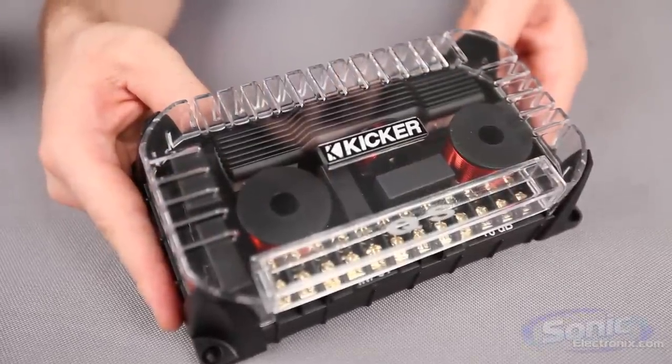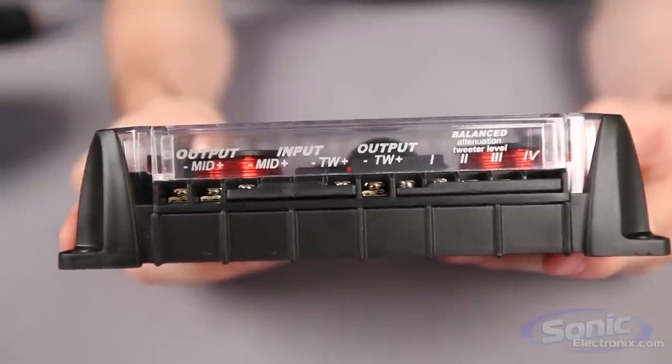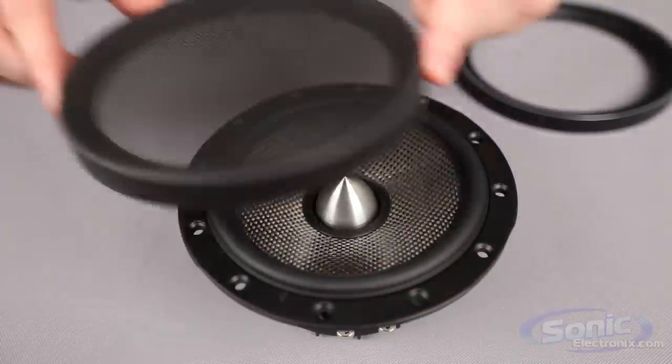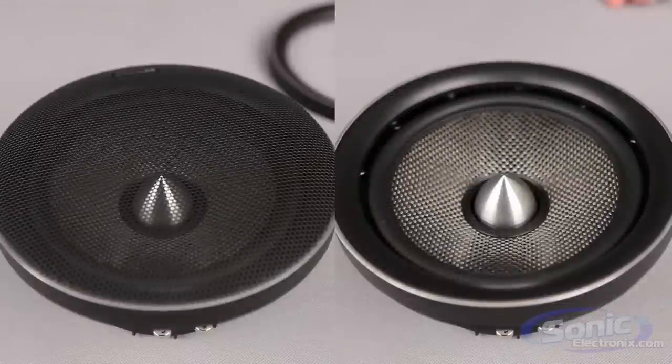The larger crossover network features four different tweeter attenuation level options so you can get the sound that you want. Also included are two different grille options — one that's just a trim ring and the other with a mesh grille — so that you can install and get the look that you want in your car.